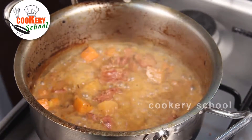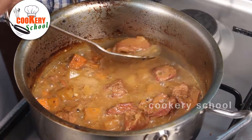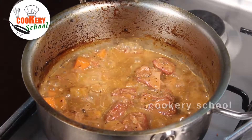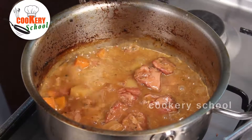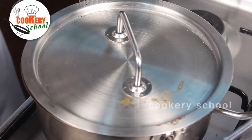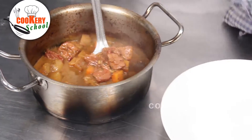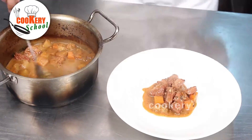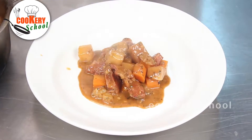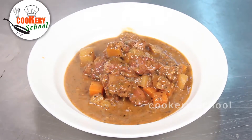Now we are going to check whether the lamb is cooked or not. Nice aroma! At this stage, I am going to add the wine and cover it again so that the wine flavour is there in the pot roast. The Mother's Pot Roast is ready. Garnish with a parsley sprig.